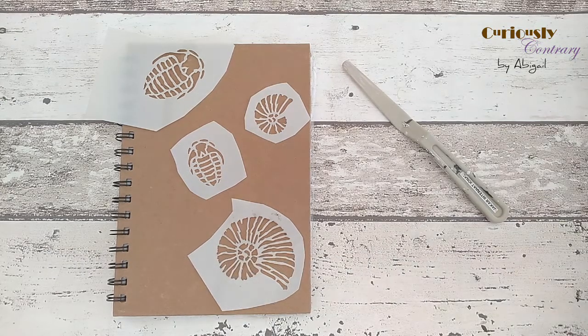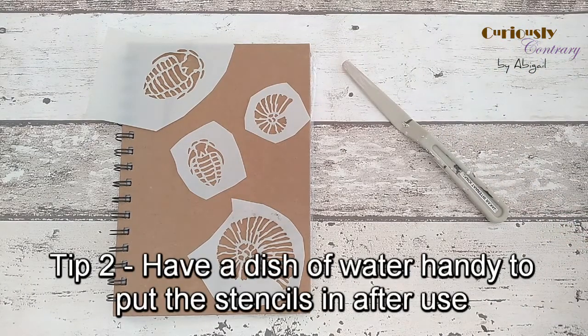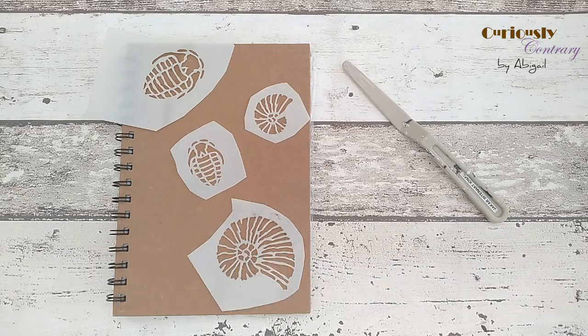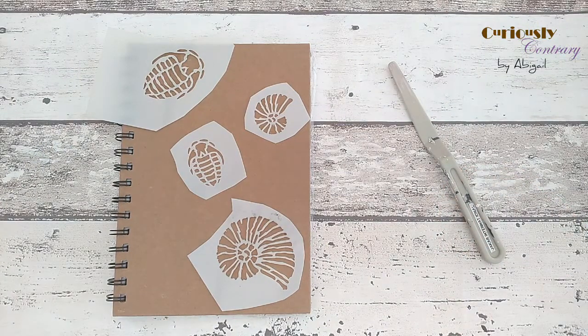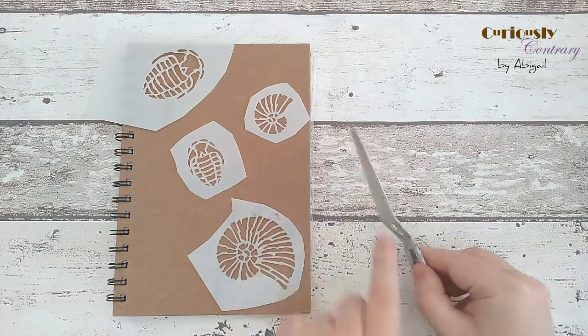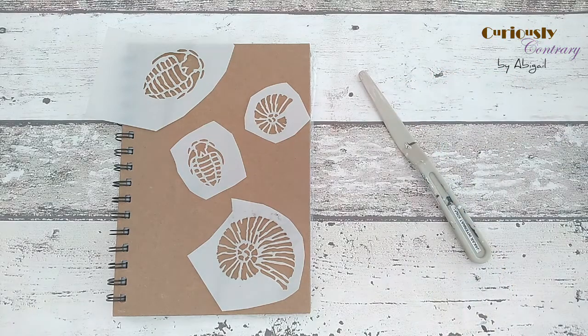Another tip: have a little tub of water available. Once I've finished putting paste through a stencil, there'll be structure paste left on it that dries and sticks on quite strongly. To use the stencils again you want them clean and flat, so pop them straight into the water when done. Also make sure you've got some kitchen roll for wiping excess off your palette knife, because it's really hard to get off once dried.